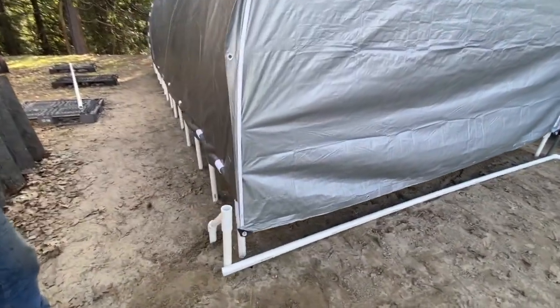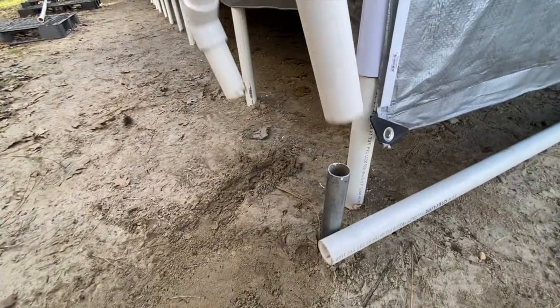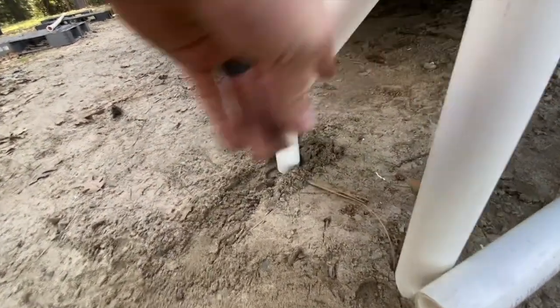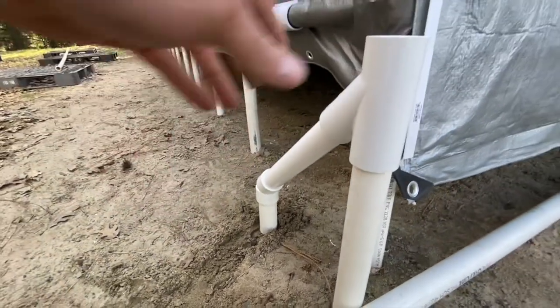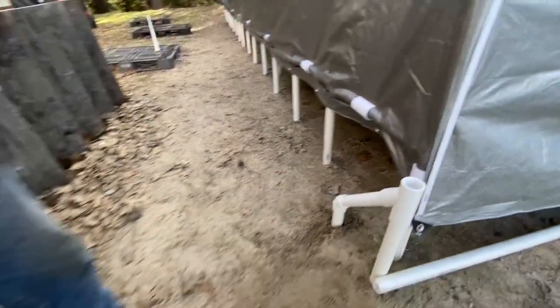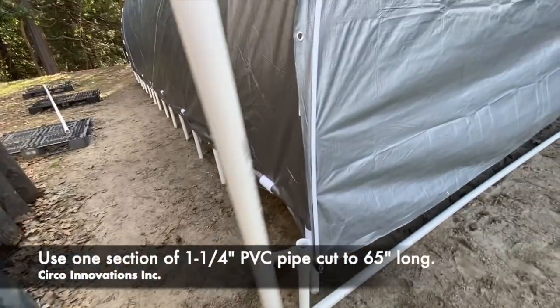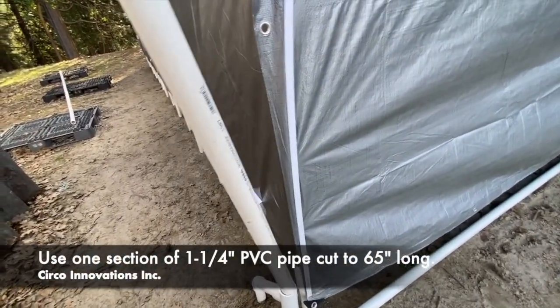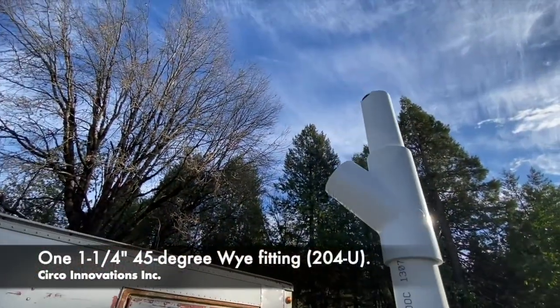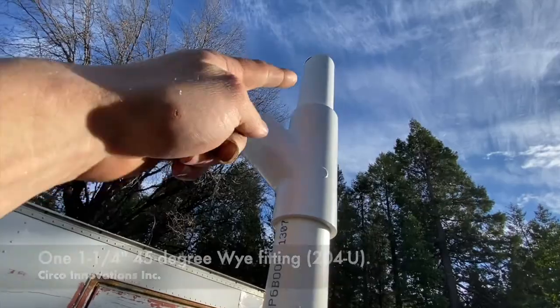Now we're going to work on this portion. Place the stake in the ground, and we're going to place one more behind this back portion as well — keep it nice and firm. We're going to have our Y coming up. Out of the Y we're going to have a 65-inch section of pipe coming out. At the very top we're going to have another Y with two 4-inch sections coming out.